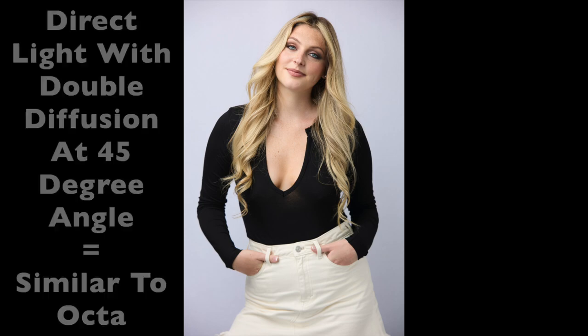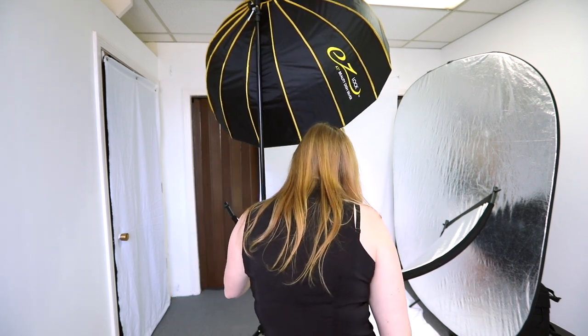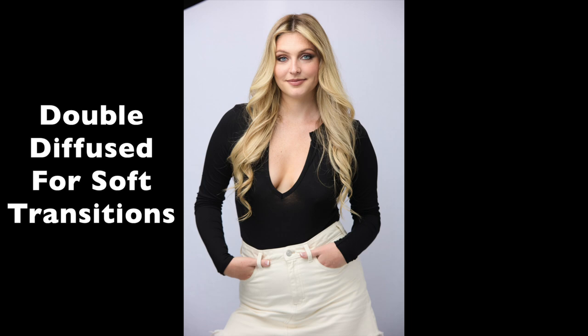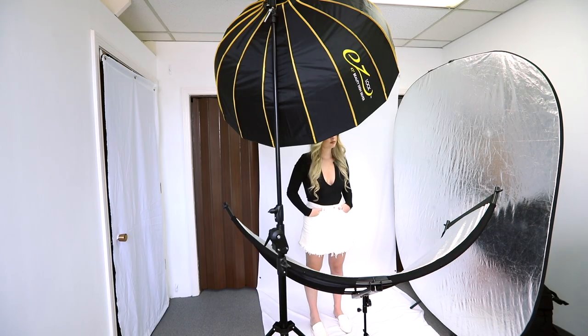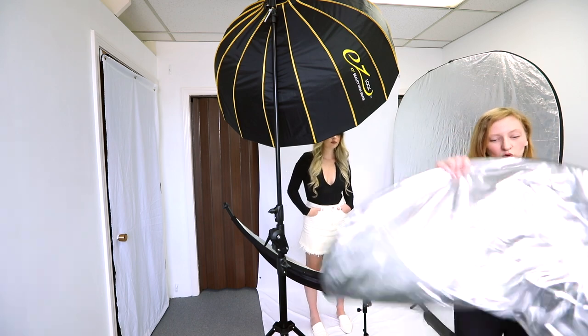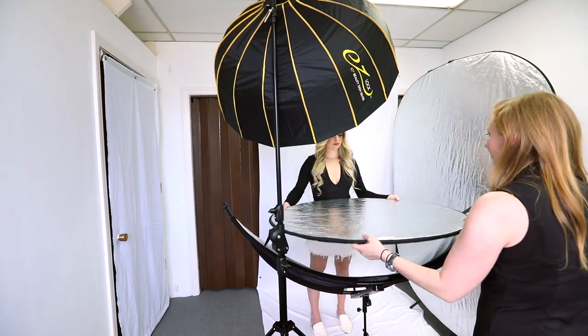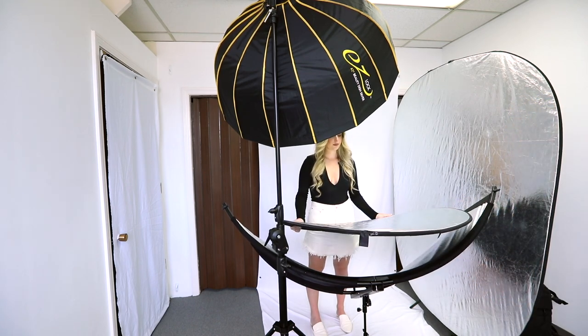Now I have up the 42-inch Easy Lock Beauty Dish with double diffusion, and it has its reflector inside. Bringing the Beauty Dish more to the front in this orientation is a more traditional use of the Beauty Dish. Looking fantastic. You can see how the light is coming down directly from above — it's very traditional beauty lighting. If she holds a reflector, you get a more traditional clamshell look. So the reflector she's just going to hold right underneath, angled slightly up. Let's see the effect.